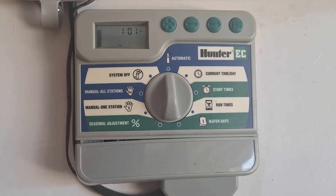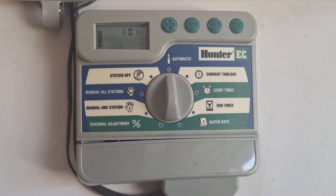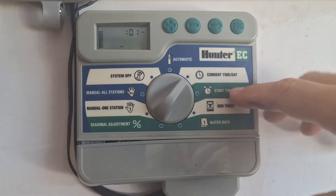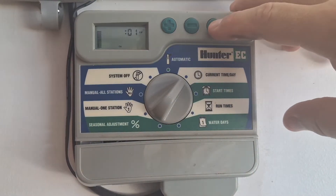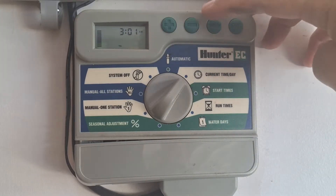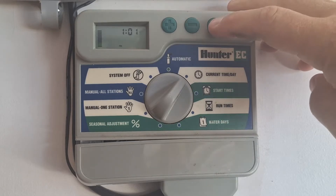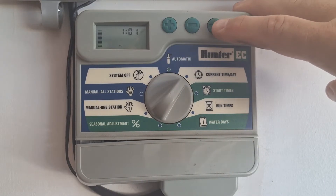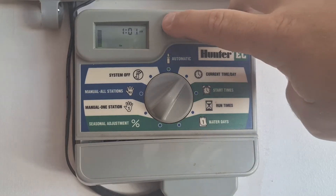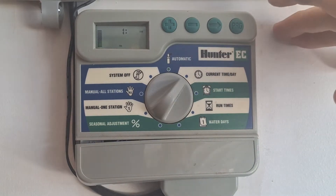I'm gonna walk you through the Hunter EC sprinkler control system or the controller. First off, come over and set your current time and date. All you do is use the arrow button to cycle through, then your plus or minus button to change the time. The first one goes over to AM, PM, or 24-hour clock. That's how you set it — the program doesn't do anything on this.